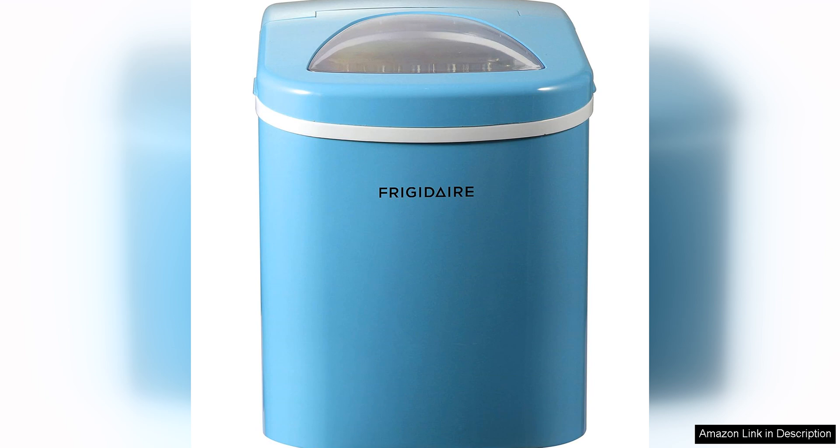The ice maker is also easy to clean, with a removable ice basket and a convenient drain plug for emptying any excess water.